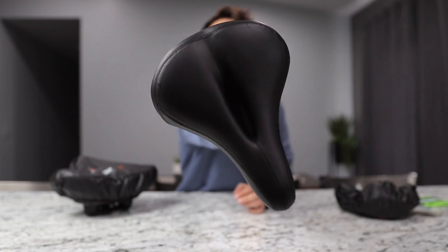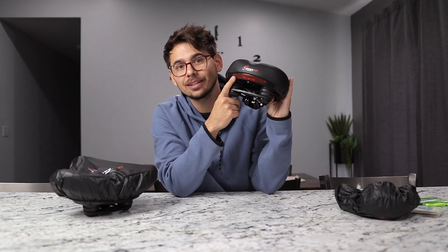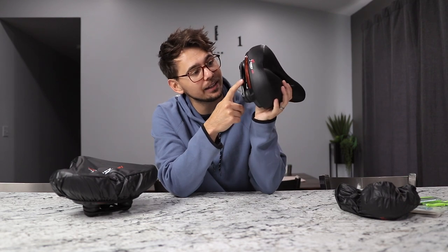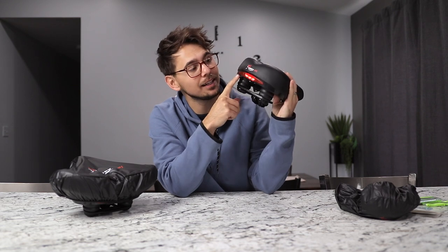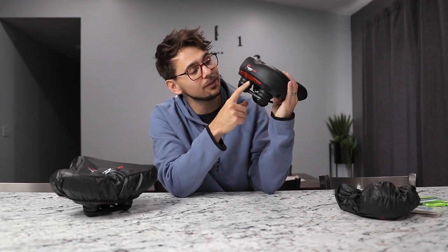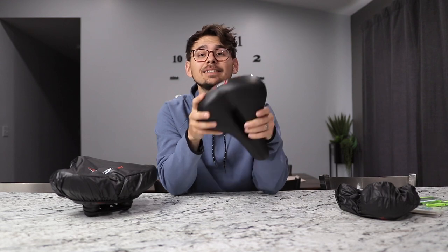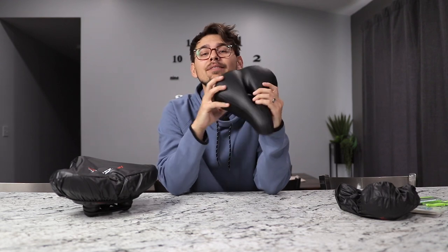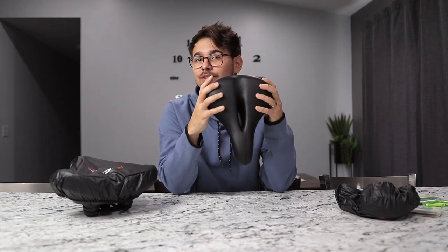They have memory foam so they're a little squishier and provide more support. They also come with a sweet LED light in the back for riding at nighttime — just hit the button in the back and the lights kick on. You can set them to flashing, a slower flash, or turn them off. These seats could also be used indoors, like on a Peloton or a cycling bike, and they'll work just fine.